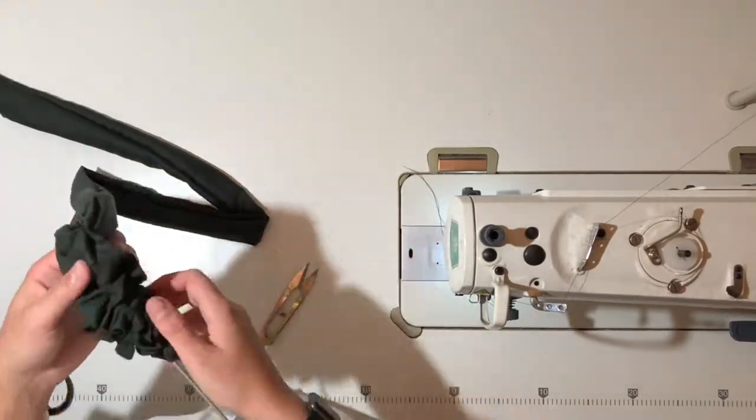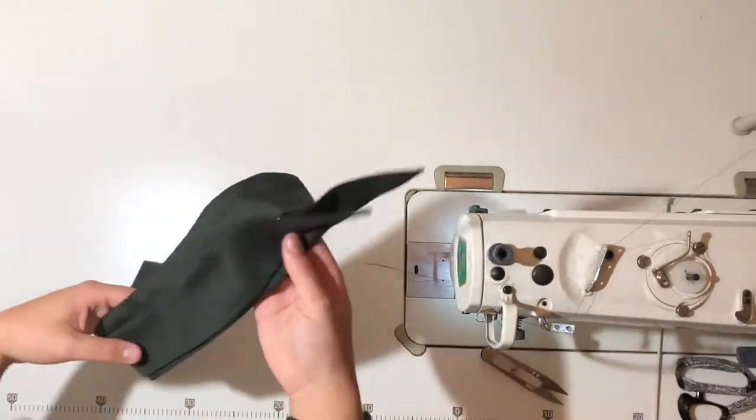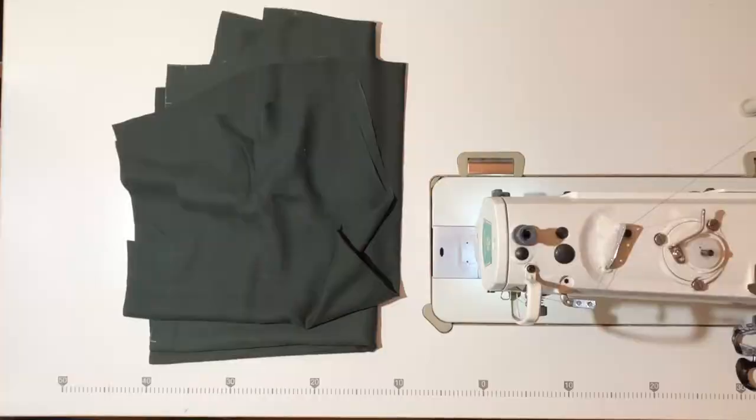Once your tie has been turned through to the right side, close up the four centimeter gap between the notches with a small edge stitch, then pop over to your iron and give it a really nice press. The waist tie is now finished, so set this aside.